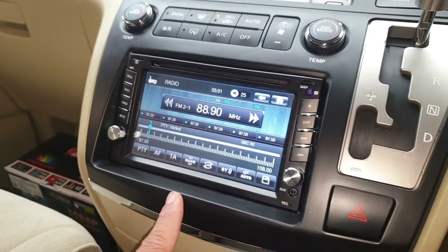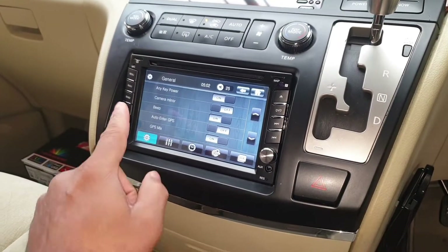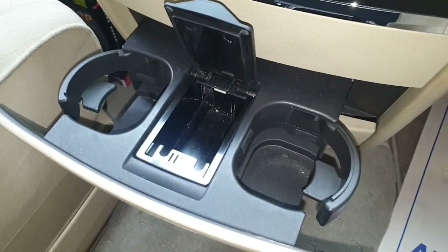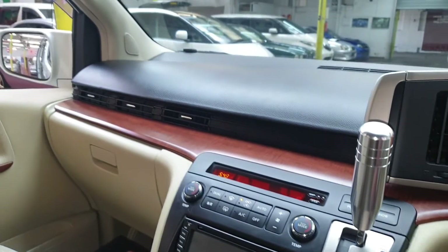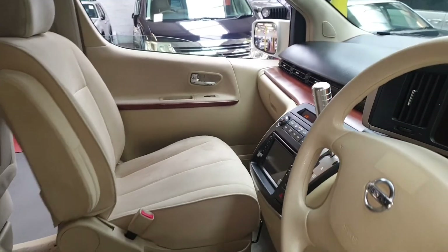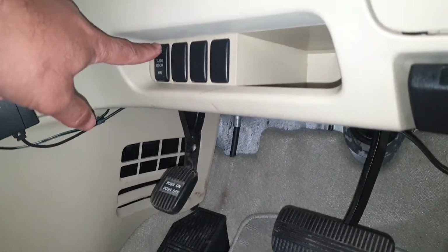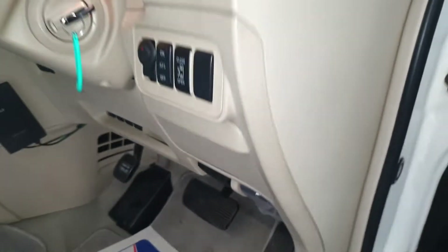The UK radio has an aux lead, basically all USB connections — spot on, everything is fine. This is a non-smoker vehicle so you can see the cup holder is brand new, never ever been used. There's extra storage. The rear power doors can be switched on and off from this button here. It still has the original factory plastic on it — that tells you how well it's been looked after.